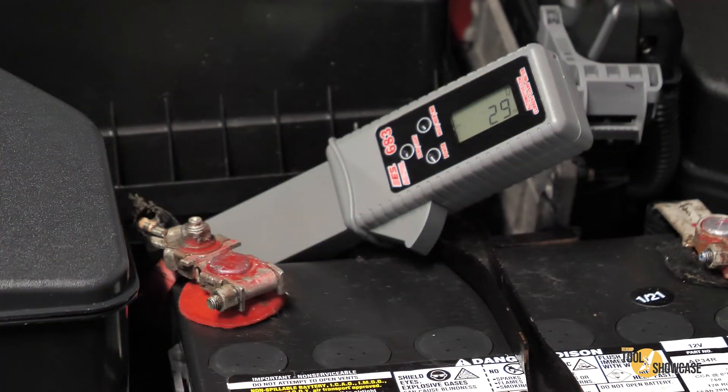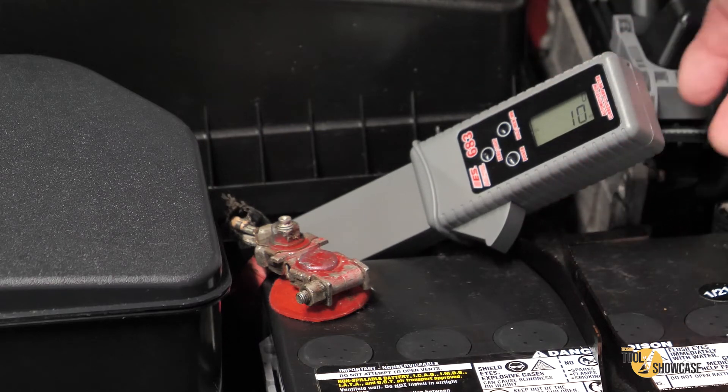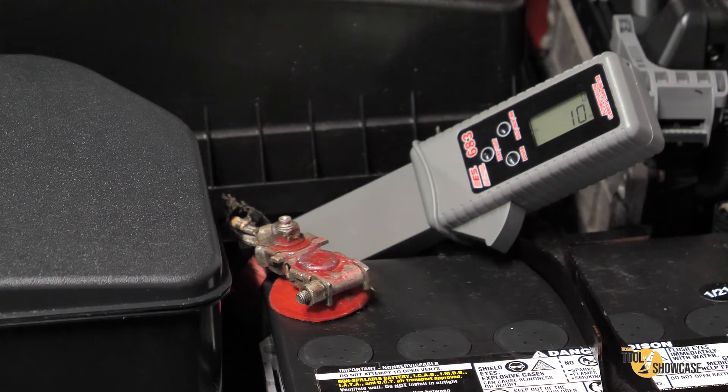A feature I personally like is how the current clamp is extended away from the body, yet the trigger is still here on the grip. If you have a wire or cable that's buried down between a bunch of stuff, you can easily get onto it but still be able to see and read the screen.